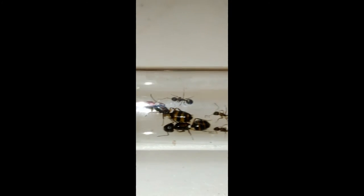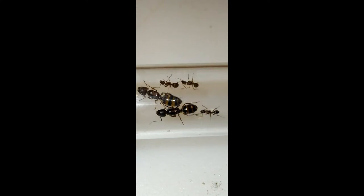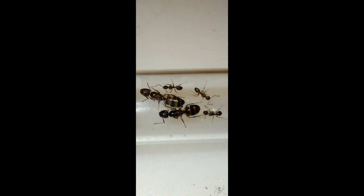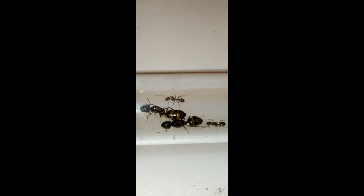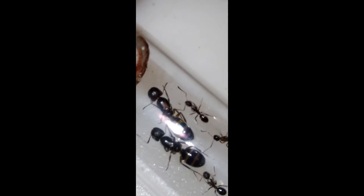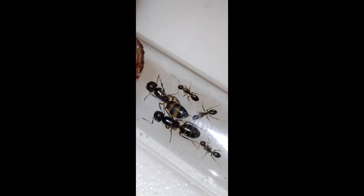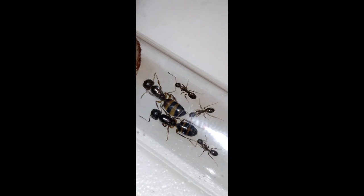There was a third queen but I was not able to get her because she got away from me. But look at the absolute beautiful colors on those ants. This test tube is not making it very easy to get clear shots of these ants — there we go, that's not bad.